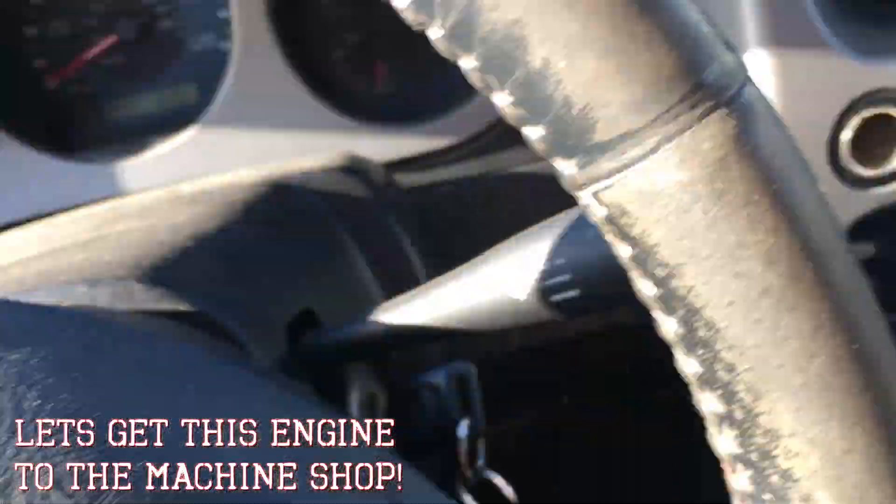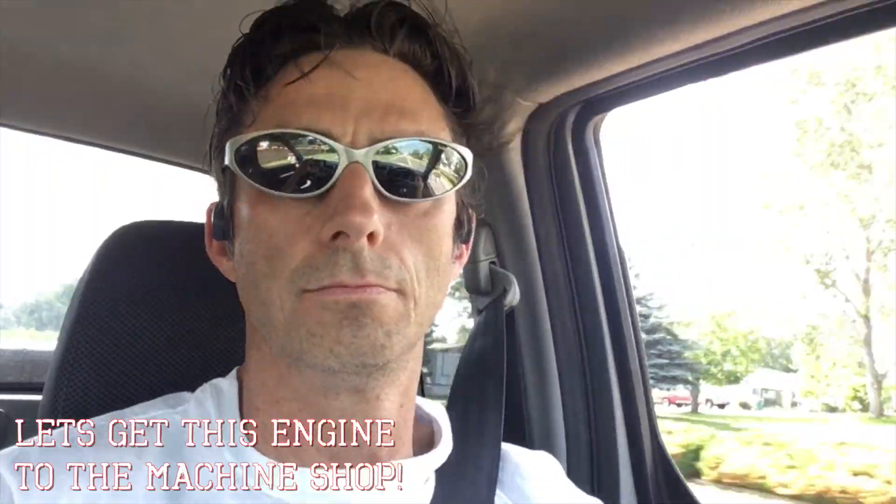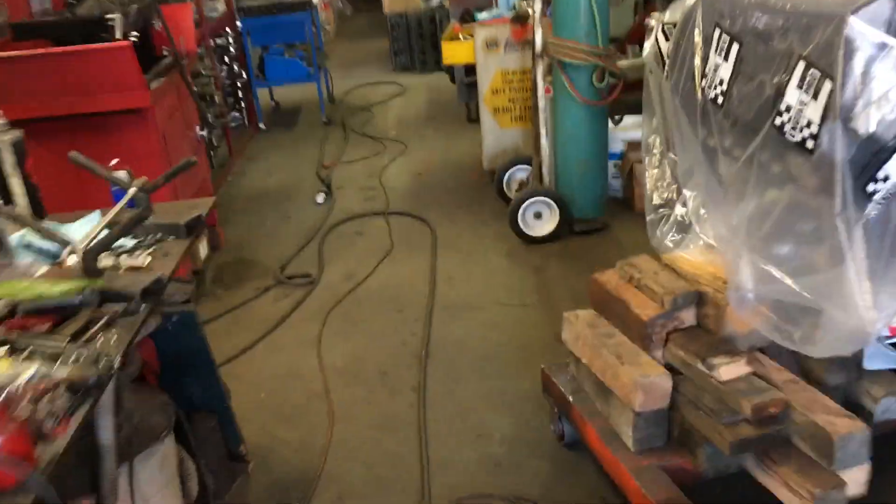All right, let's go. We're here at Tim's machine shop, gonna get the block all sorted out.